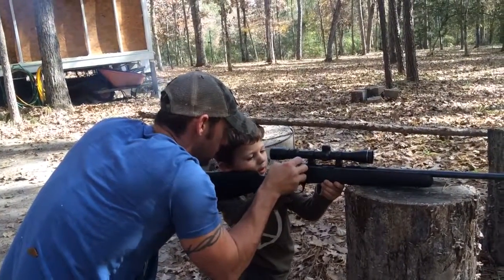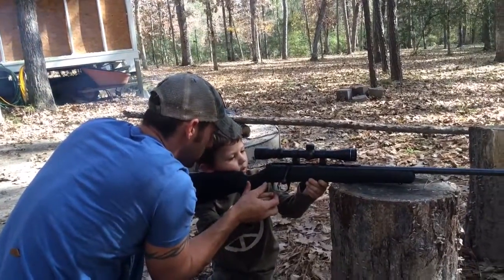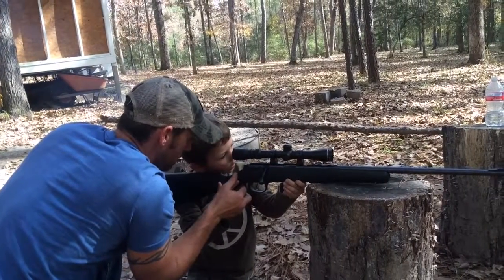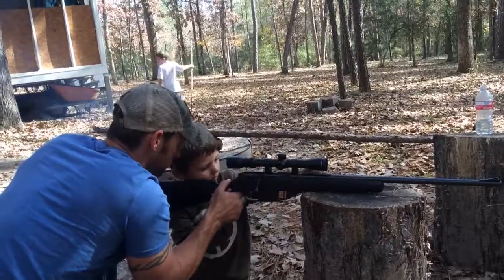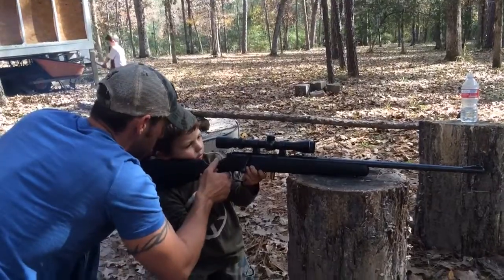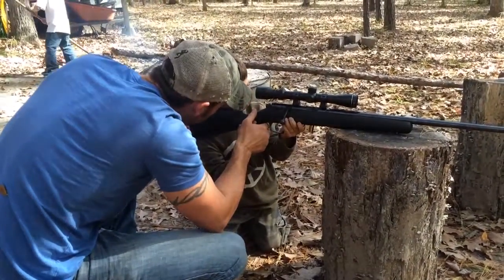Click the safety off. Are you still on it? Can you still see it? Back up, back your head up a little bit. Not that far. Look through that scope. Can you see it? No, not that far — about right there. See it?